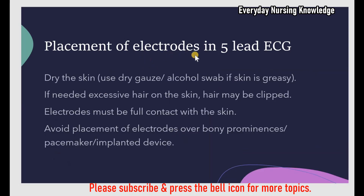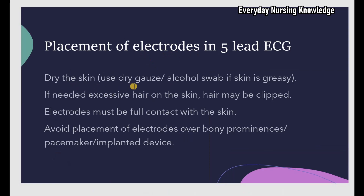Before placing the electrodes, make sure the skin is dry. You can use a dry gauze to clean the skin, or an alcohol swab if the skin is oily or greasy. If you are using an alcohol swab, let the skin dry before placing the electrodes.